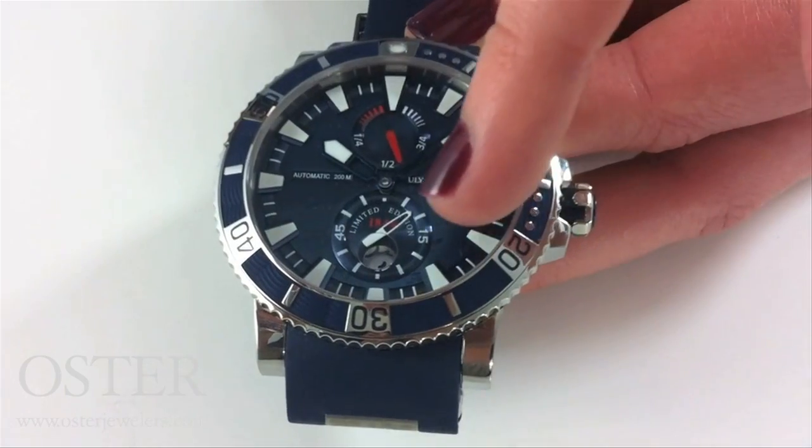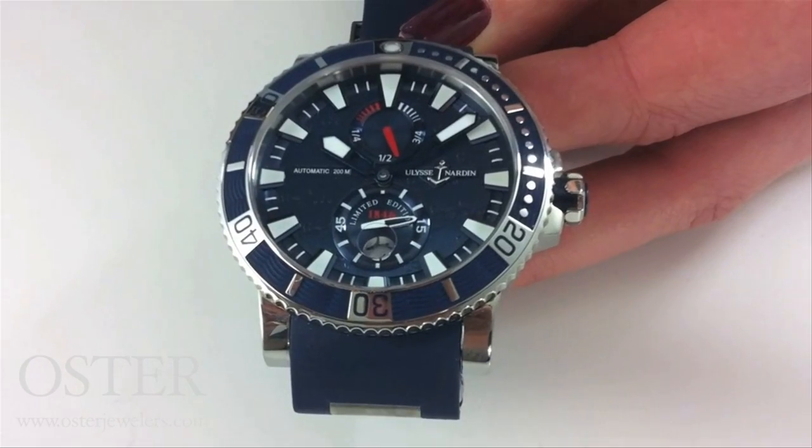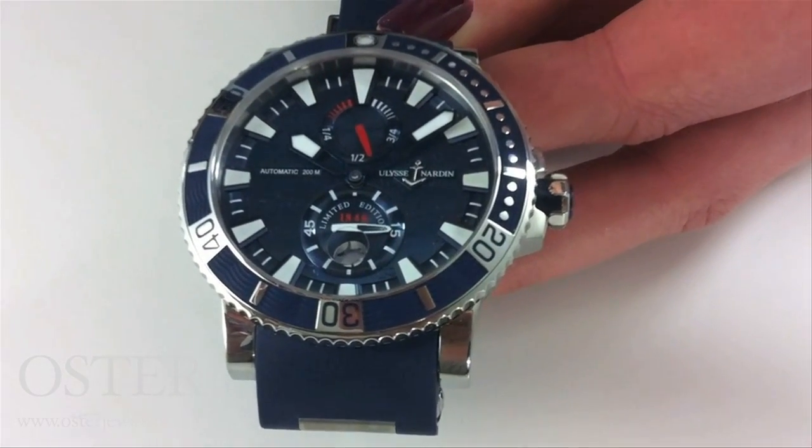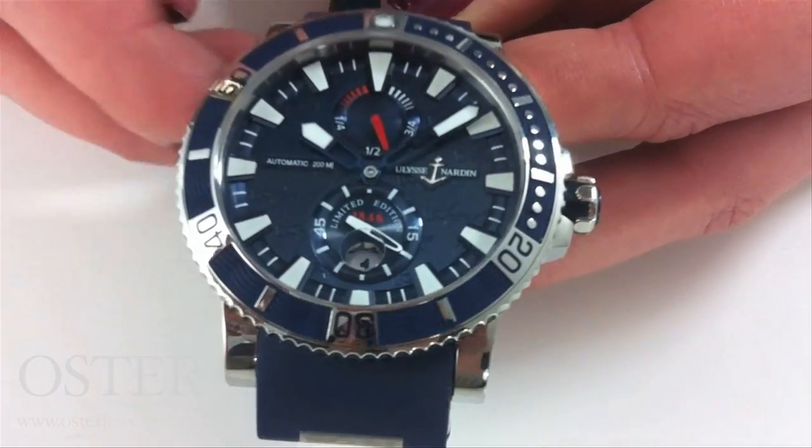You'll also notice they have a cyclops magnifier over the date. They were really smart to put that underneath the crystal, which means it's not going to chip or break off. So they've really taken a lot of pride in the details of this piece.